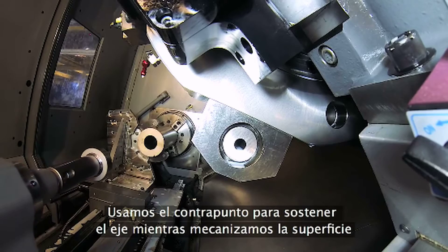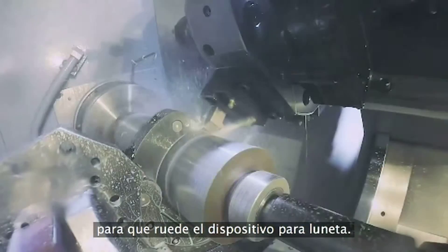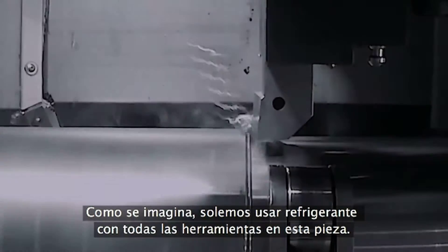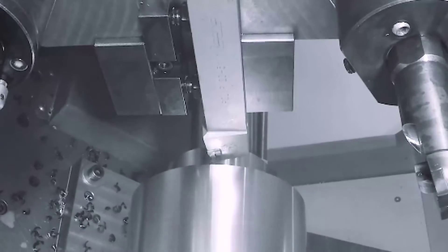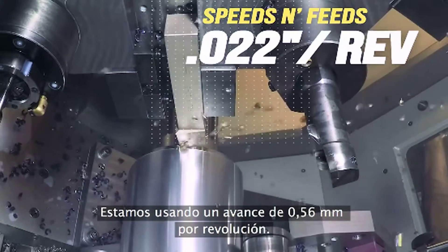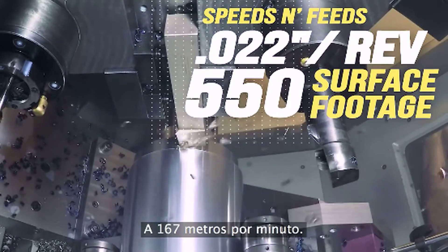The tailstock comes in to support the shaft while we cut a surface for the steady rest to roll on. We normally use tool-on on every tool used on this part, but we thought we'd show the first roughing operation. We do some pretty stout cuts — here we're cutting at a feed of 22 thousandths per rev at a surface footage of 550.